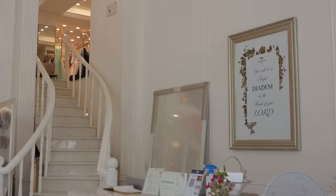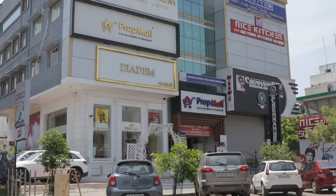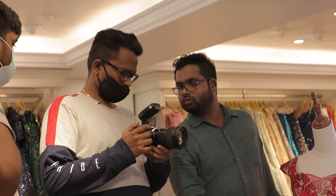This is a Canon EOS R5 photoshoot. This is Diadam Ananagar, Chennai. Welcome to the location. Let's decide how we can shoot.